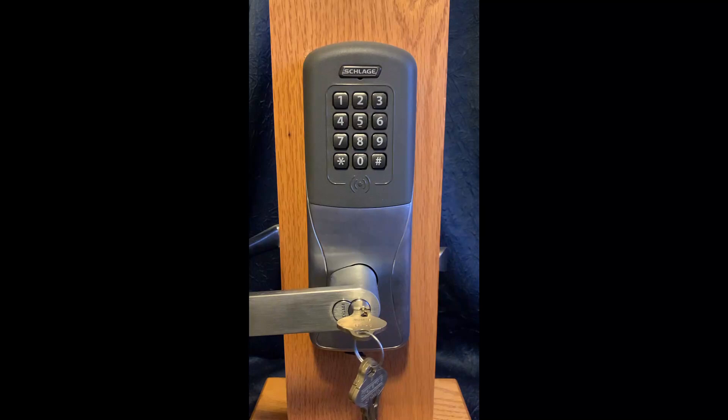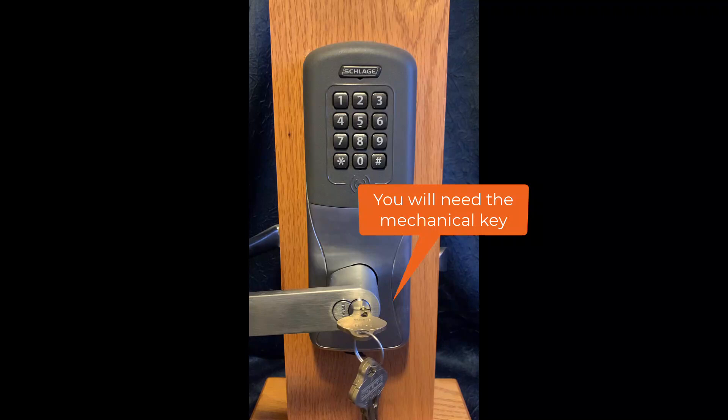Hello and welcome. Today I'm going to show you how to couple your CO200 electronic lock to an Android with the Schlage Utility software app and the SUS cable. You will need the key override to put the lock into coupling mode.